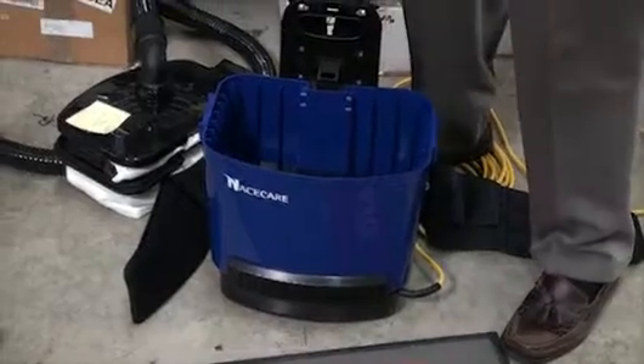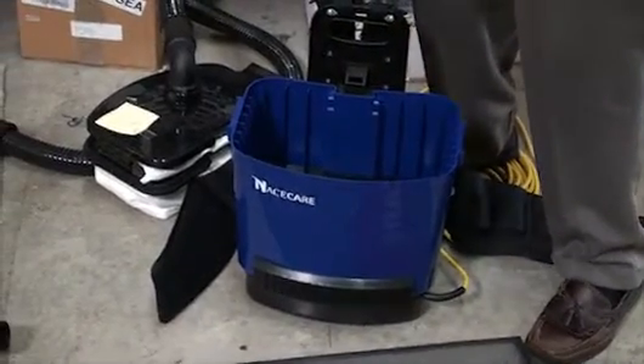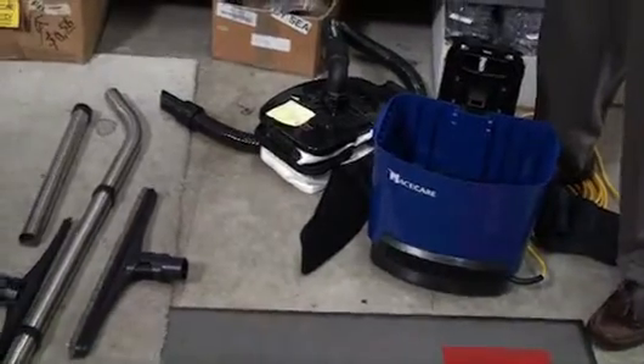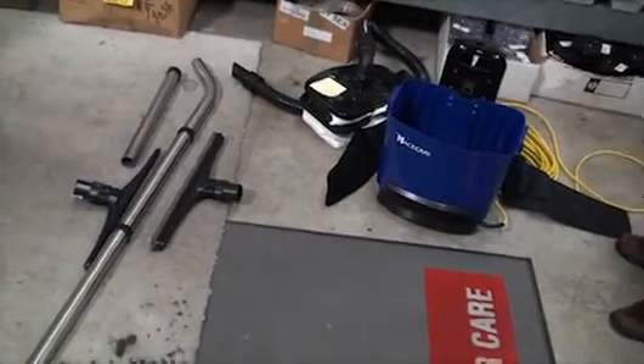Our exhaust is here on the side. It's also diffused, which means it's not just blowing straight out the side. There's a diffuser there that deflects the air, so we're not blowing on the operator.